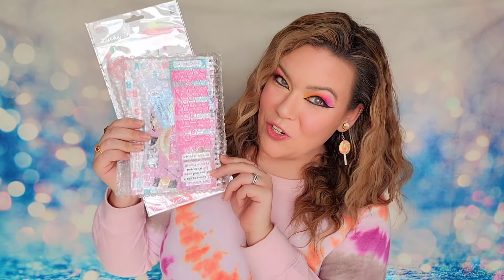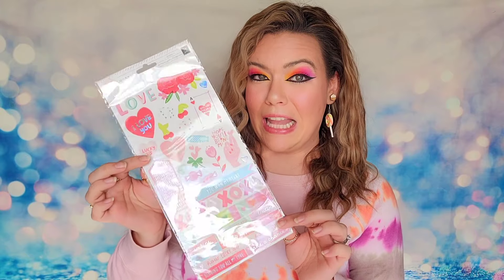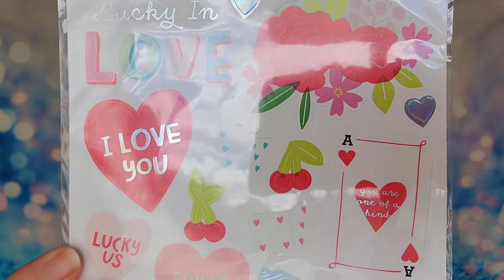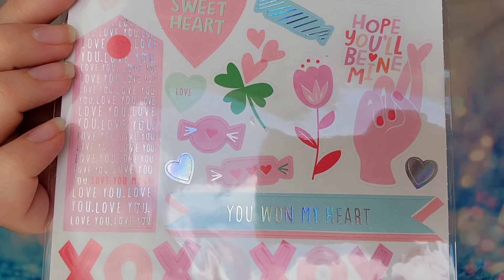This is what it looks like inside the Journal Junk Sack - we definitely have a love theme. The first item is some stickers; there's a lot on here, it is front and back as well. They are the Lucky Us Lucky in Love stickers - there are 76 total on this sheet, so you're going to have a little bit of everything with these love stickers.